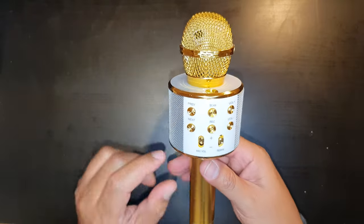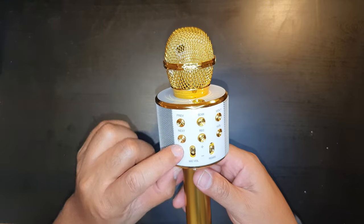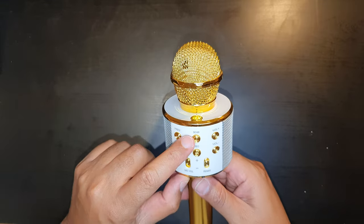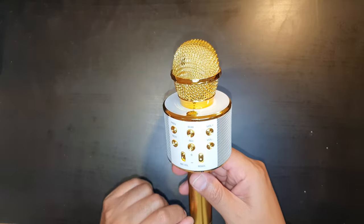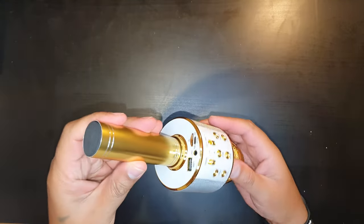On the buttons we've got previous and next, which can also be used for taking a selfie with your smartphone. We've also got the microphone level, scan, record, volume up and down, and a remix option as well.